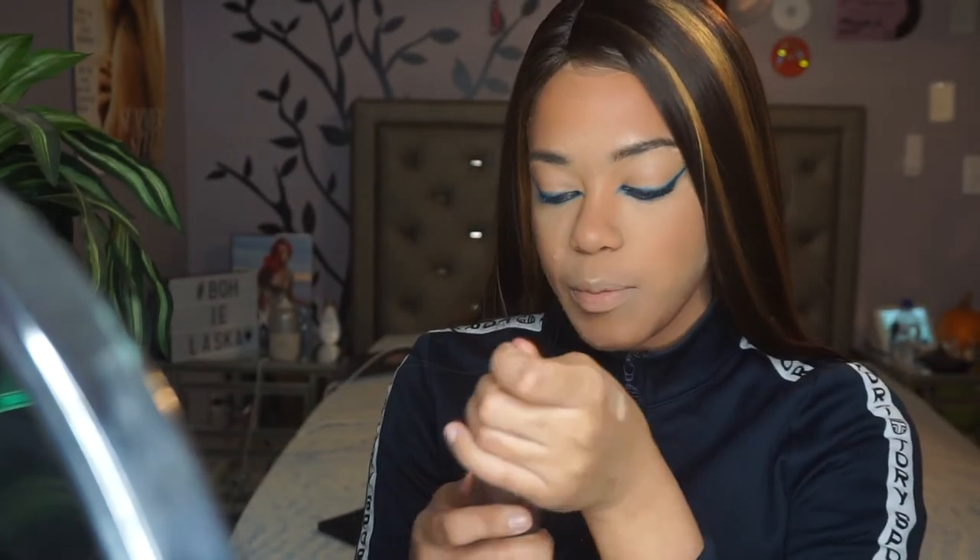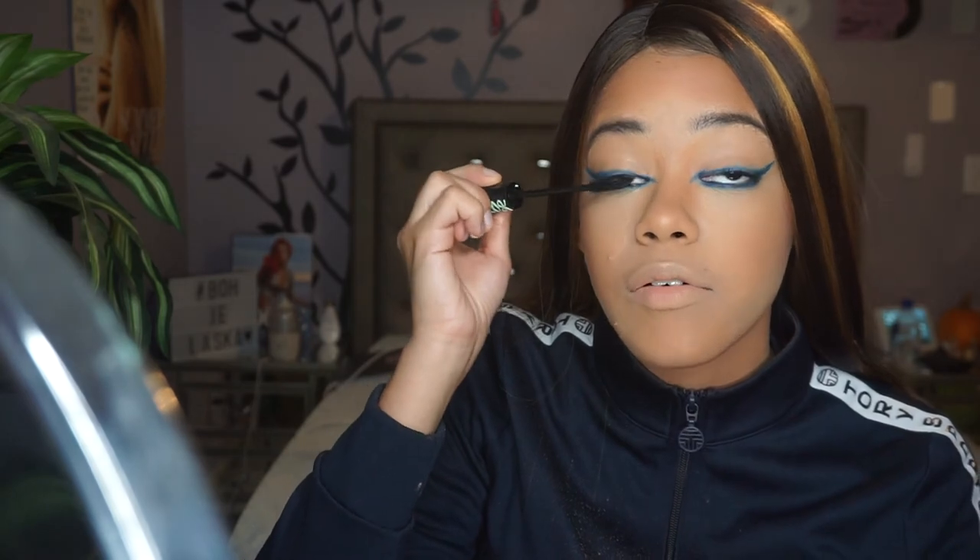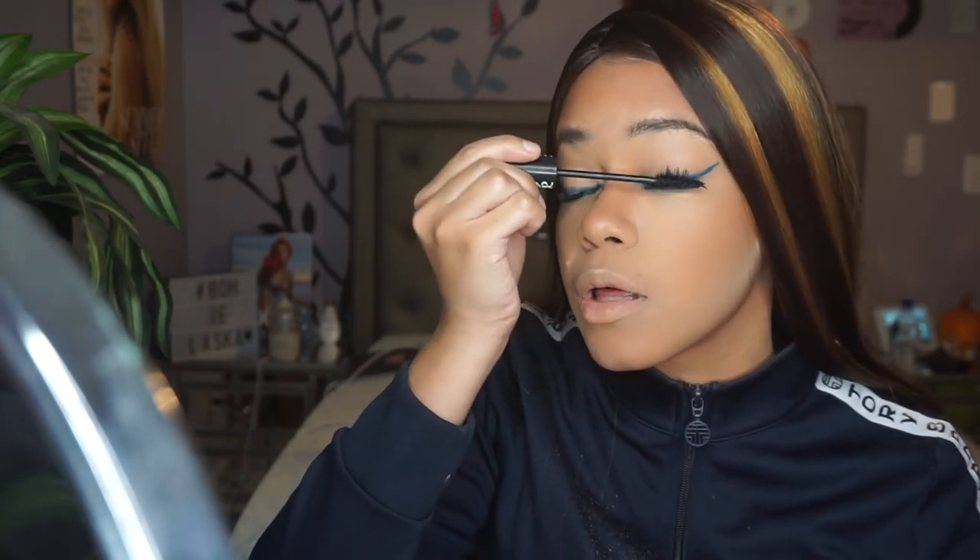I'm going to use my Maybelline Fit Me powder in shade Light Medium 20. I'm gonna take my big fluffy brush and go all over to set my face. Then I'm gonna use my NYX Professional Makeup Prime Set and Refresh spray. I'm gonna apply some mascara — I'm using this Essence Lash Princess mascara, I really like this one — and I'll add it to my lower lash line.